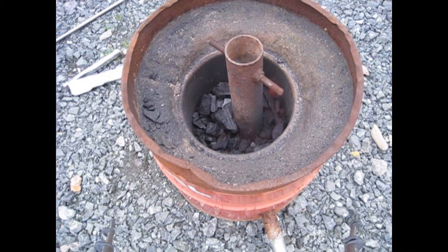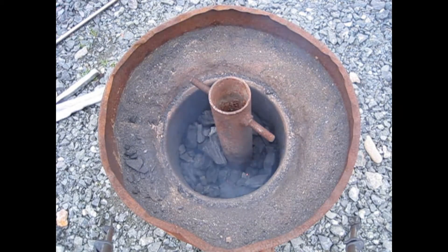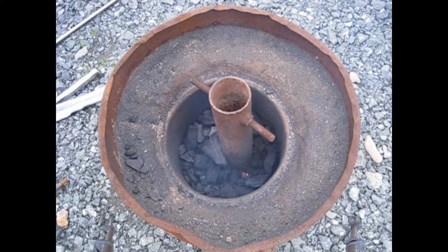I fired up the forge and caught something interesting on the camera. You can see how the carbon monoxide emitted from the coals is catching fire.